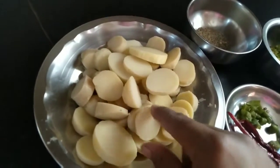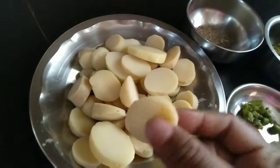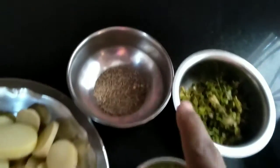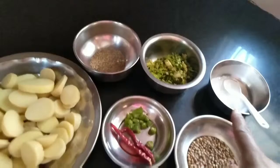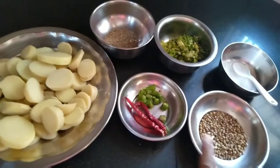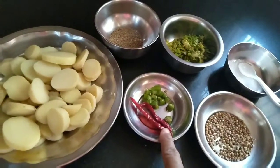For making this spicy potato, I have taken six to seven potatoes, boiled them, and cut them in a round shape — you can cut them however you like. We also need some cumin, finely chopped green coriander, salt according to taste, whole coriander, and two red chilies and two green chilies, finely chopped.